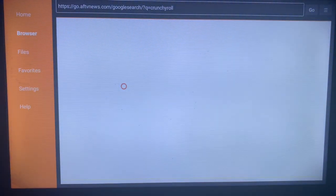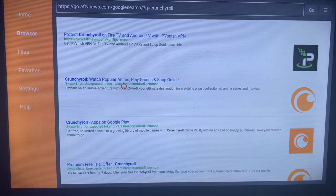Once you are done, come over here and click on 'Go'. Once you click on Go, Downloader is going to show you all the sources on the internet where you can download Crunchyroll to your Smart TV. Come to this option and click on it.